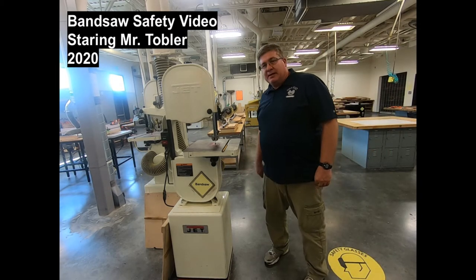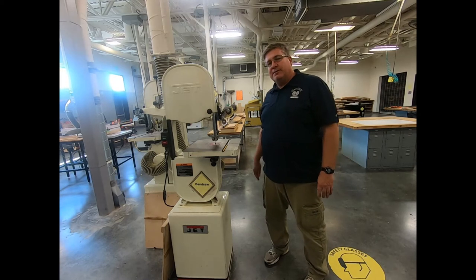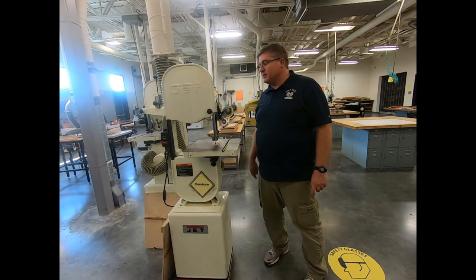All right students, now we're on to the bandsaw. The bandsaw is a pretty fun machine to use and pretty safe to use. There's only a few things you need to be careful of with the bandsaw.